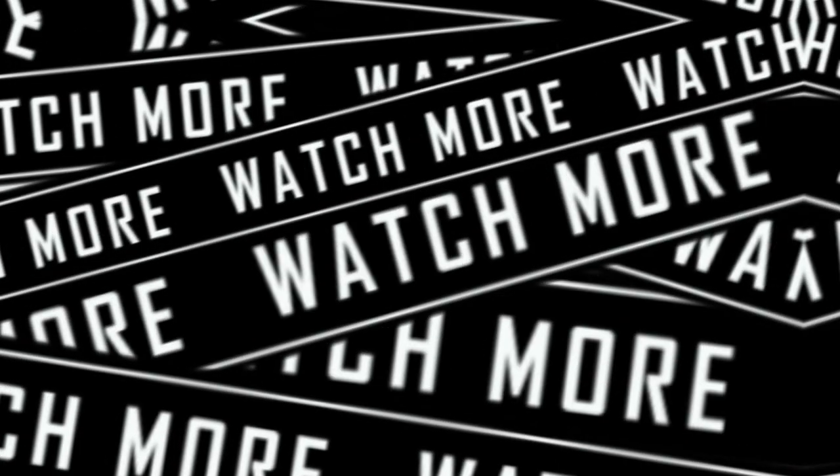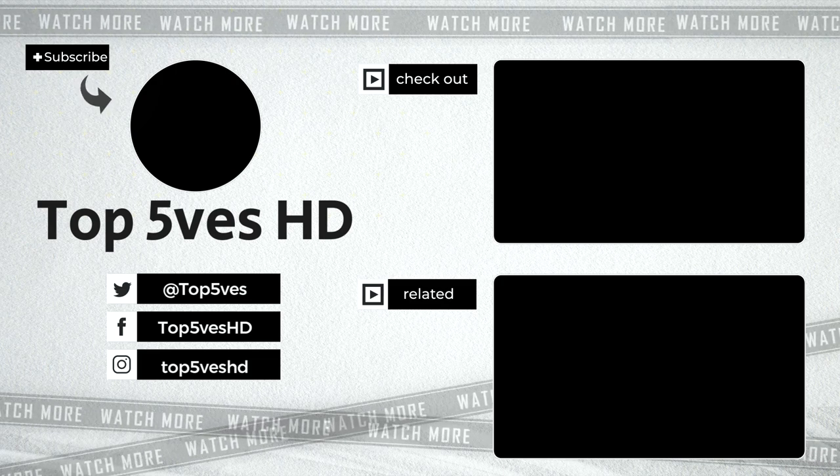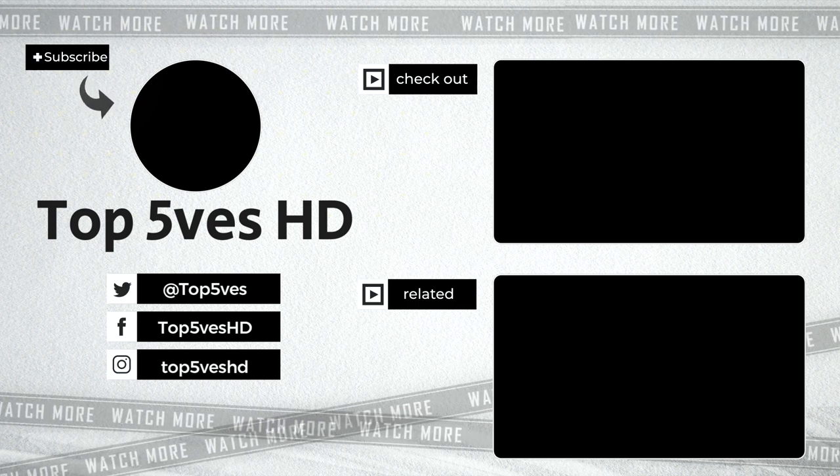Thank you for watching this video on Top 5's HD. Remember to like and subscribe to our channel for more content like this. We'll see you in the next video on Top 5's HD.